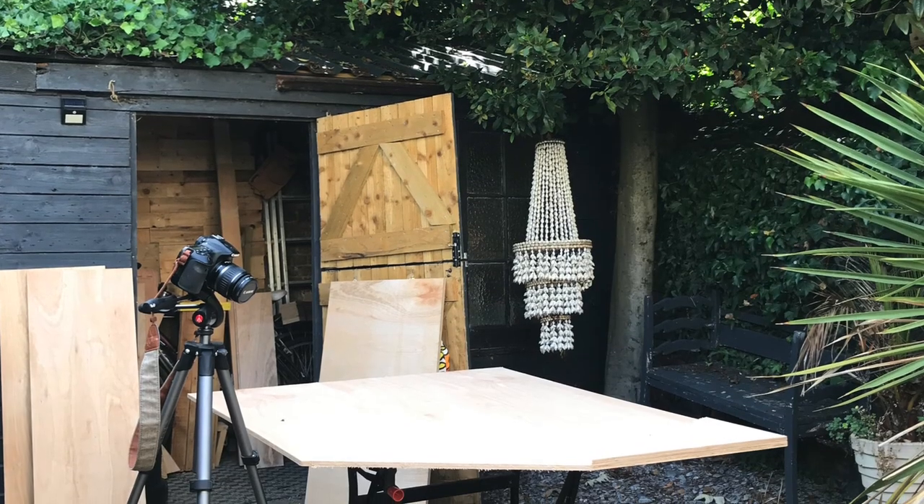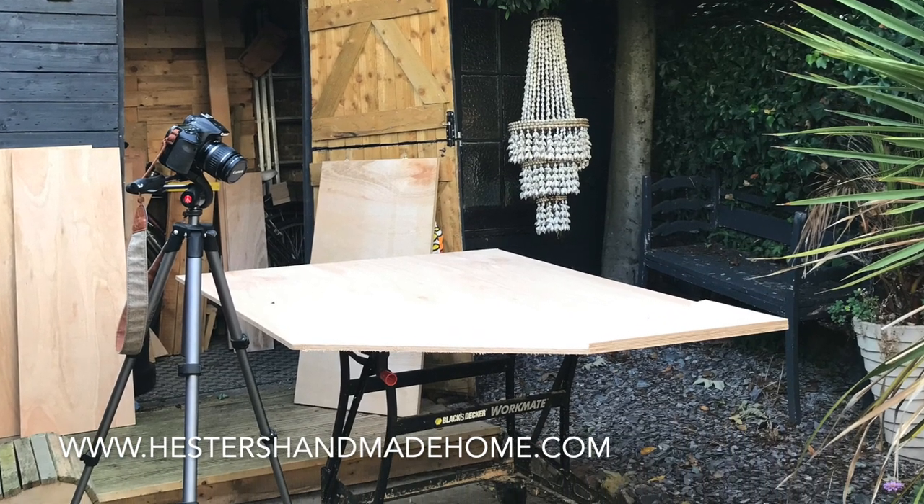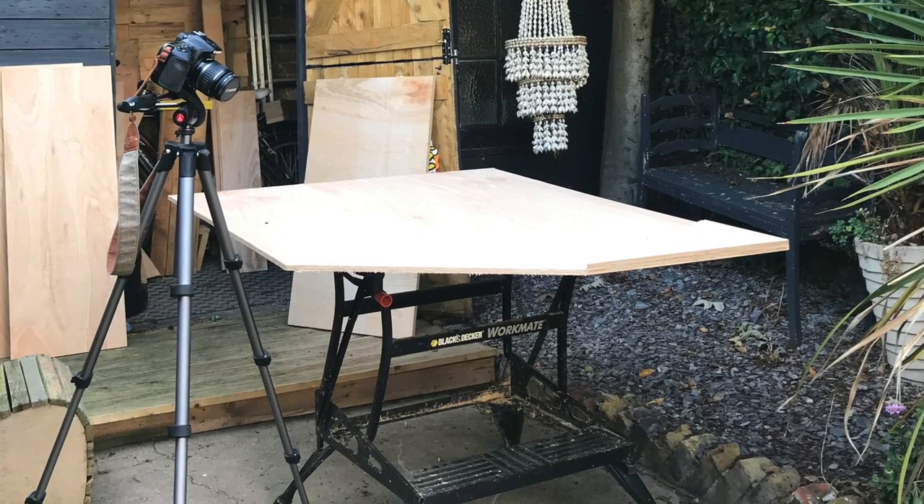Every garden needs different measurements, and I'm going to post the exact measurements I used on my website, HestersHandmadeHome.com, so please have a look there. You're going to need plywood sheets — I like to have mine cut to size at the timber yard because it saves so much work. You're going to need a back panel, two side panels, two for the roof, and one for the lid of your sandpit.